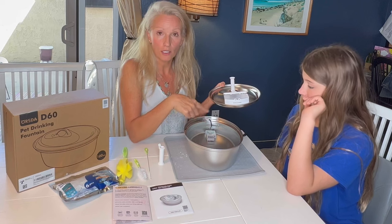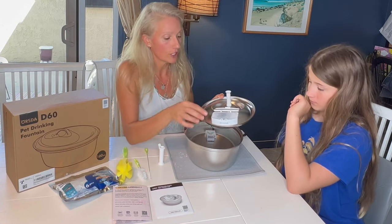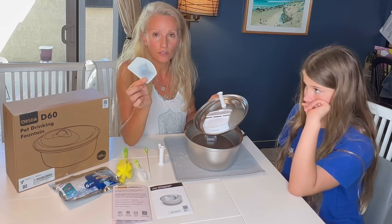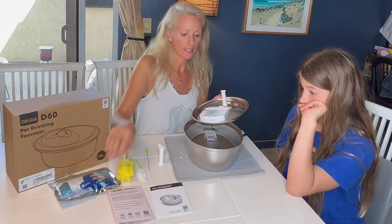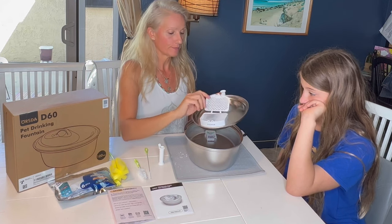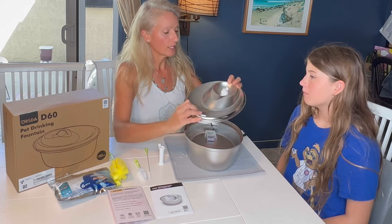I also really love that it has triple filtration. You've got the filter in the bowl, the reservoir which holds a hundred ounces — it's huge — and you've got the filters here. It comes with six replacement filters, which is super great.